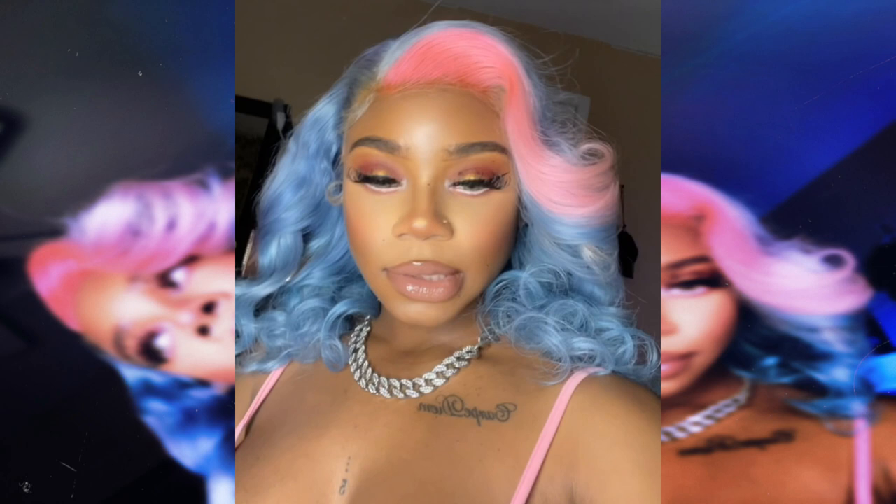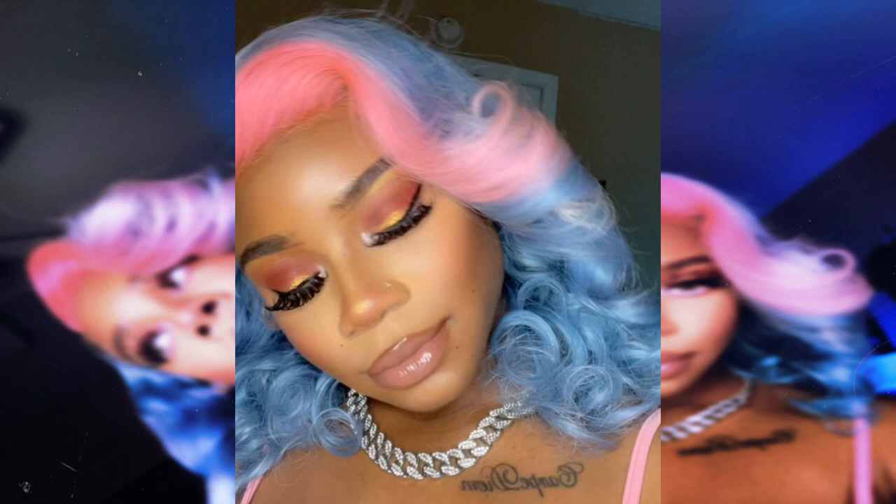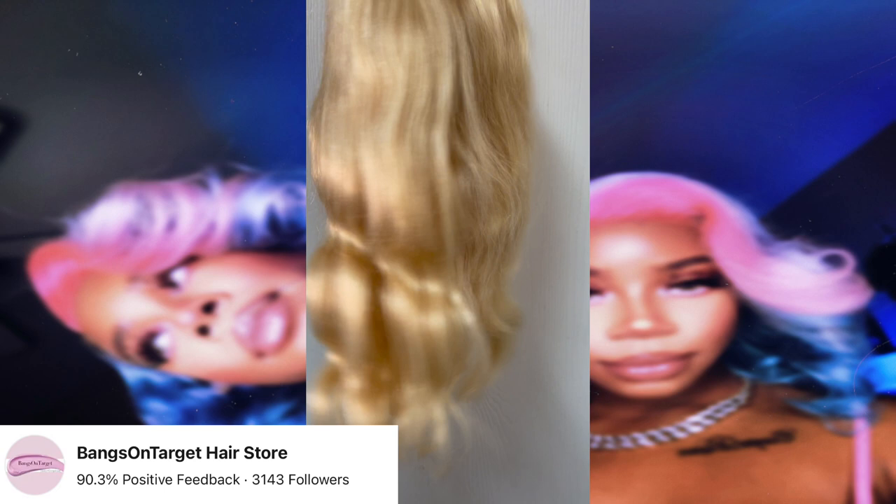Hey guys and welcome back to my channel. Today I'm going to be showing y'all how I achieved this cotton candy color on this wig that I customized for my gender reveal. So without further ado, let's jump right into the video. Here I'm showing y'all the 613 wig that I purchased on AliExpress from Bangs on Target Hair Store, which I absolutely loved — minimal shedding and it was so easy to work with and dye.